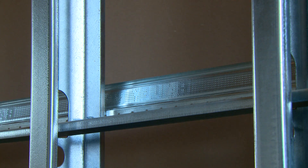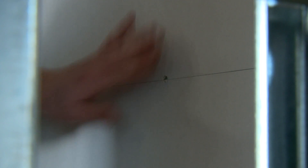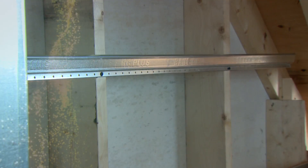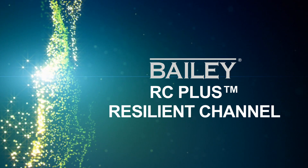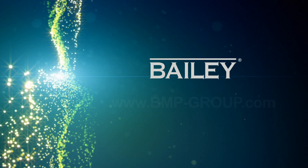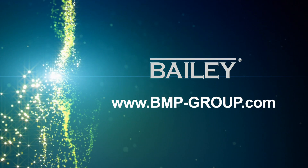Resilient channels should not carry heavy loads such as bookshelves or cabinetry. Bailey RC Plus exceeds the national building code and is better performing than any other resilient channel produced in Canada. For further technical information regarding STC ratings and installation, please contact your local Bailey Metal Products office or visit our website at bmp-group.com.